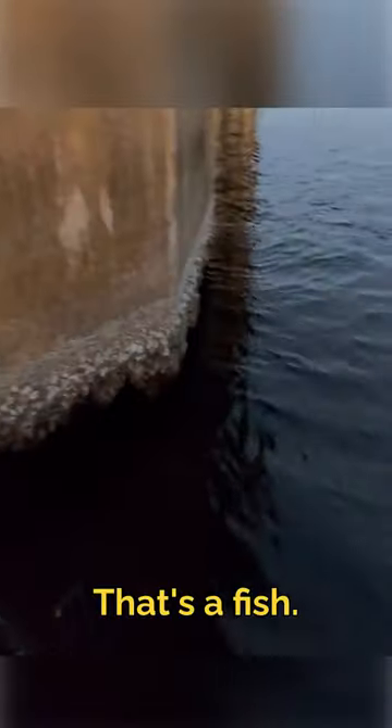There we go! That's a fish, that's a fish!